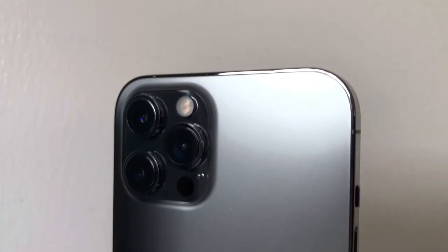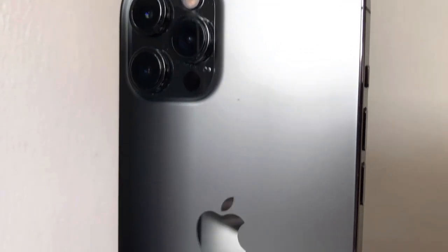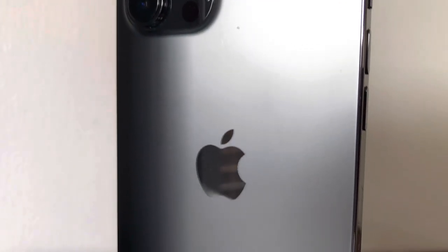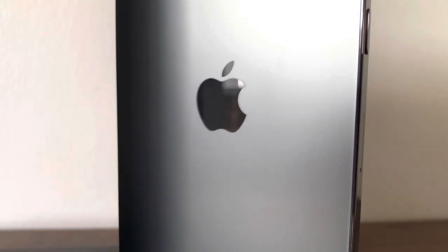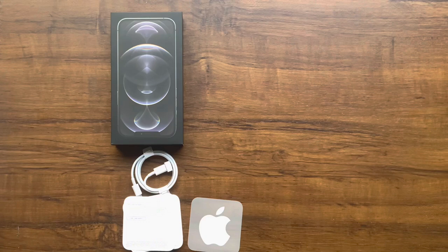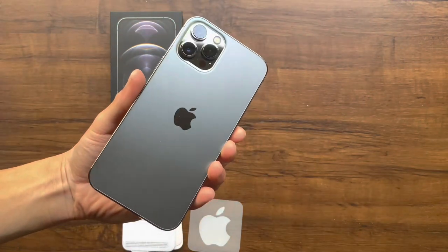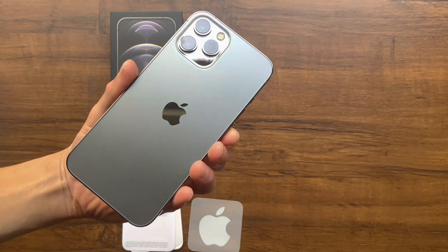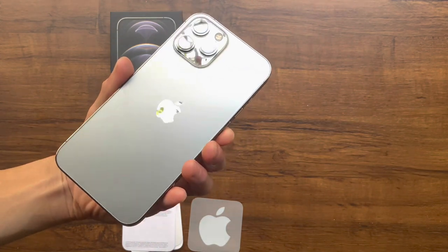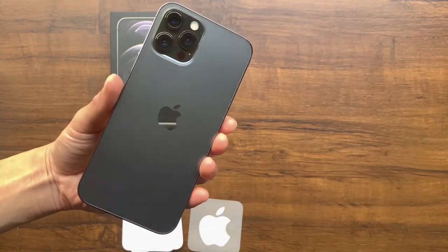So the phone I went with is the iPhone 12 Pro Max with the 256GB option for the added storage space. And I decided to go with the graphite color. I've always preferred black iPhones over the white ones or colored ones, and I really like what Apple did this year with this new color. It's not just a normal or standard black, but it almost looks like a matte black sort of finish which makes it really stand out in my opinion.